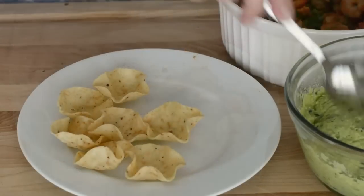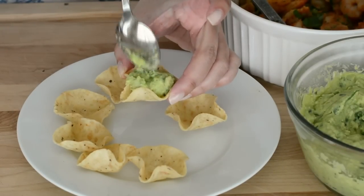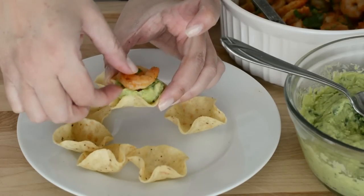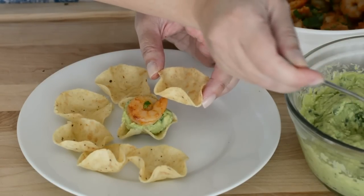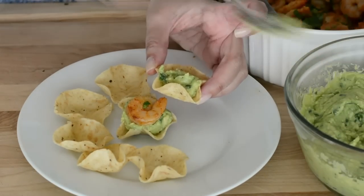To assemble the appetizers, I'm using these tortilla scoops. You can also use tortilla chips or fried arepas. We're going to place about one to two teaspoons of guacamole on the tortilla chip, then place a shrimp on the guacamole, and we're going to do this until we run out of shrimp.